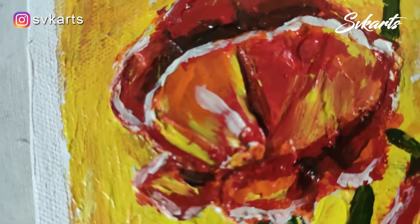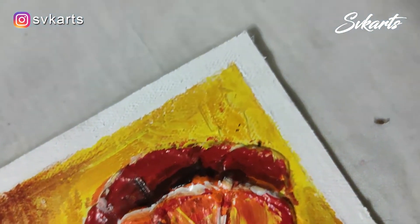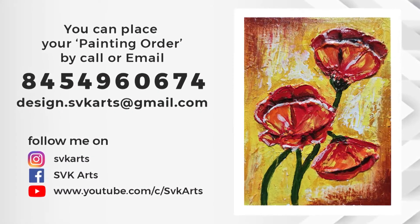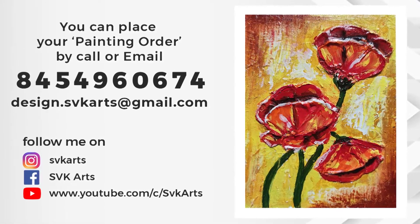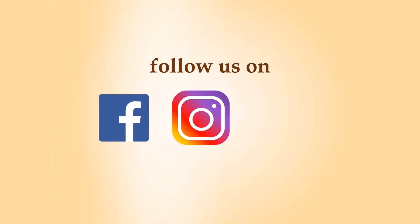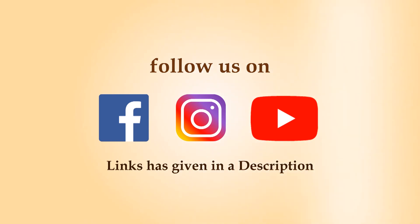So friends, try it by yourself and share your experience in the comment section. Every weekend I bring a new art video for you. For updates and notifications on every video, subscribe to my channel. If you like this video, don't forget to share it with your friends. We will meet next weekend. Bye-bye.